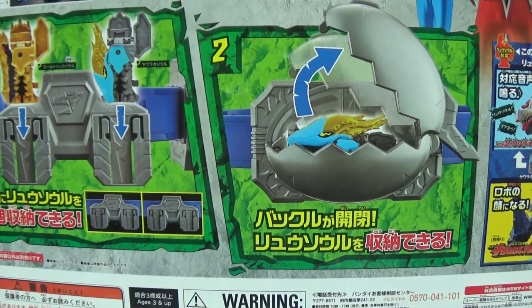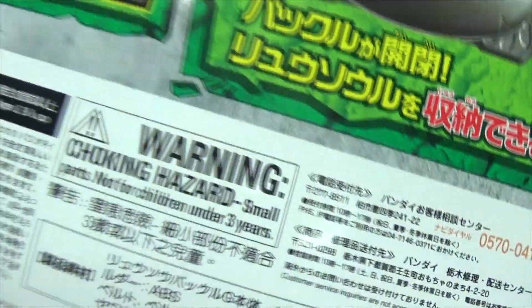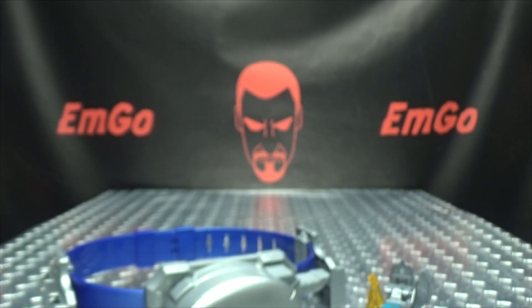On the back of the box you have your obligatory product shots, pictures of the team, yada yada, things and stuff. Warning: don't eat anything in this box, that could be very bad for you. And we have Sad Pac-Man! And that's basically it for the packaging.